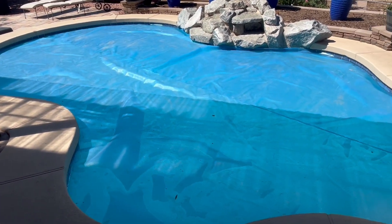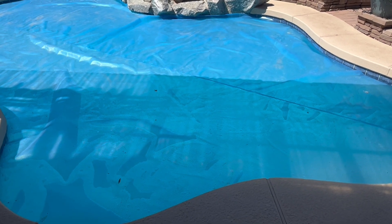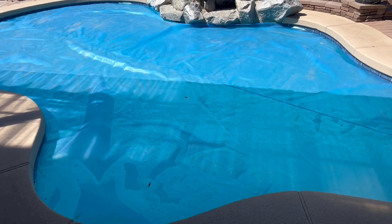We're getting our pool heated up. It's going to be in the 90s tomorrow or Friday, so we're trying to get the pool up to about 88 degrees.